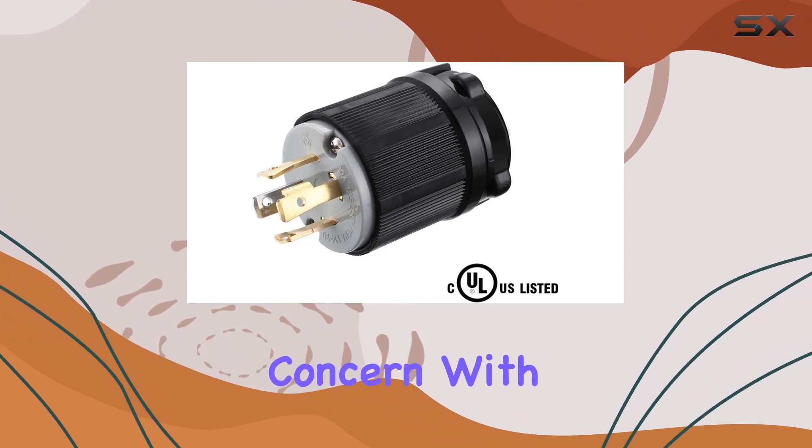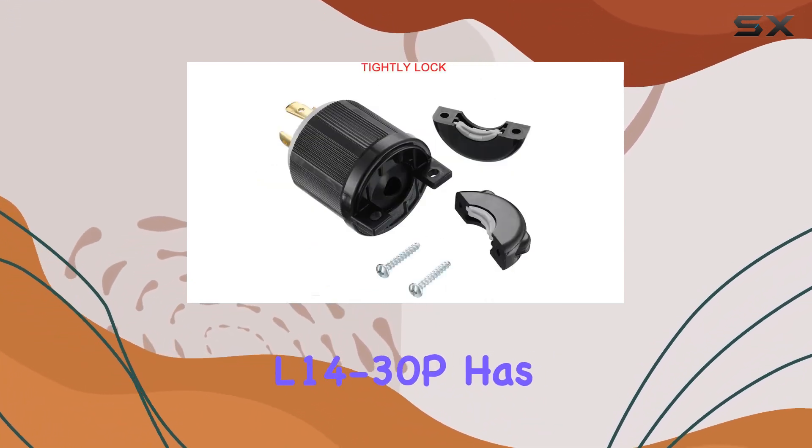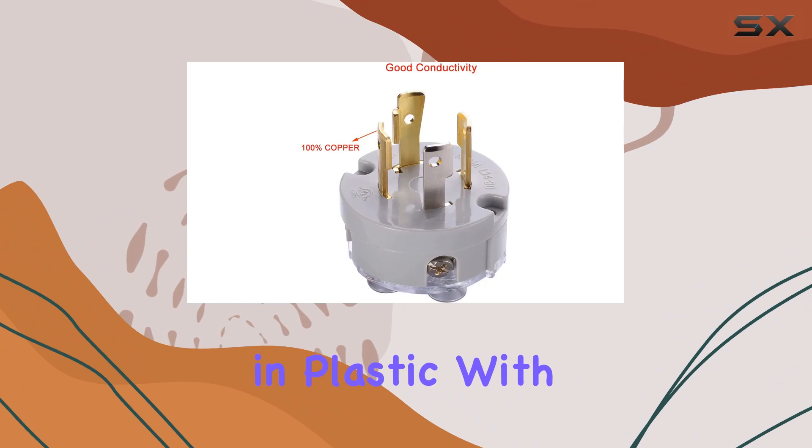Safety is a paramount concern with any electrical component, and the Myadi NEMA L14-30P has been designed with this in mind. The innovative contact design houses the connections in plastic with individual tubes.